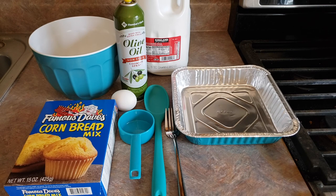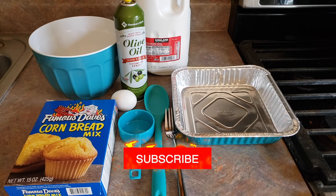Hey everyone, welcome back to Food Prep Inc. Today we're gonna be preparing this Famous Dave's Cornbread Mix.